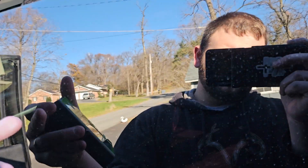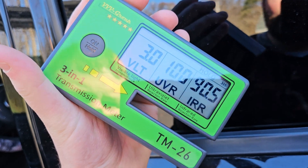The lower the number, the deeper the tint. This is a nice unit.